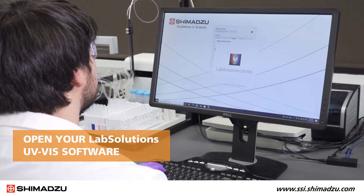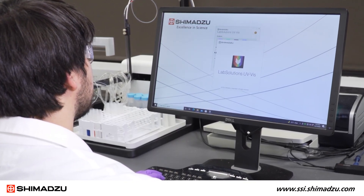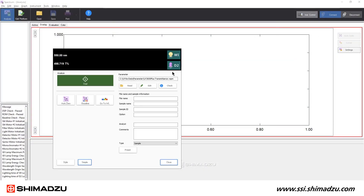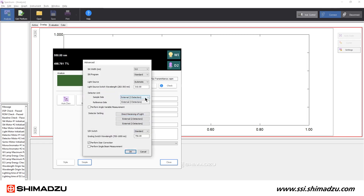Now you can open your Lab Solutions UV-Vis software to ensure the proper settings are selected for the integrating sphere. Click Instrument Control, then click Edit to modify the parameters. Select Advanced, and then the External 3-Detector option.